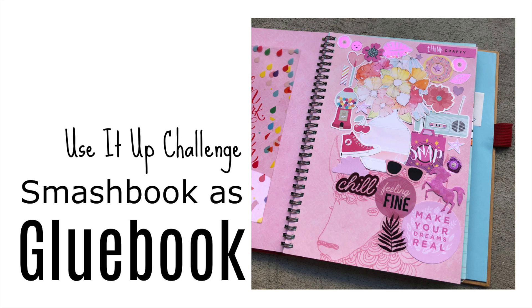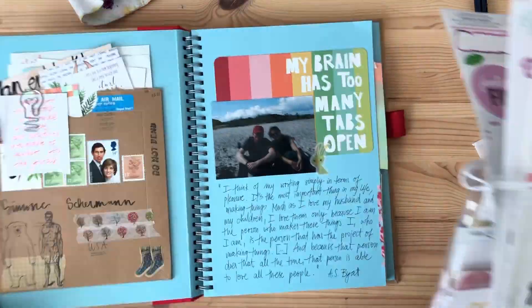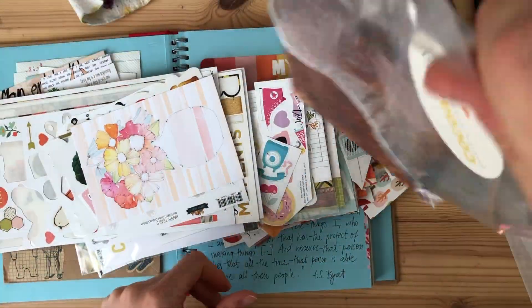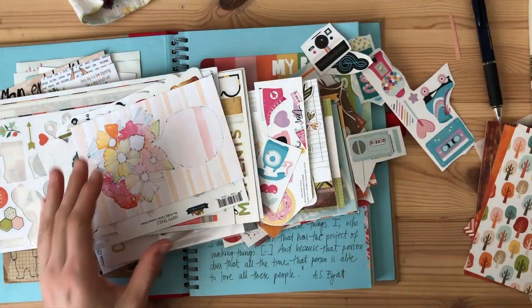Hello there, it's Simone. I'm so glad you're joining me today for this new thing, which is showing how I am using up my stuff in different ways.